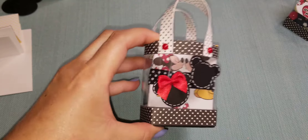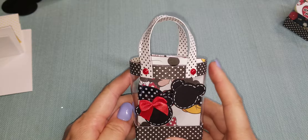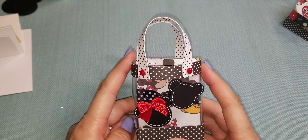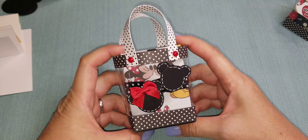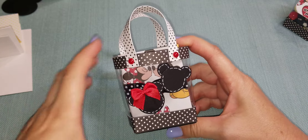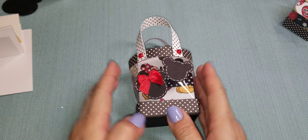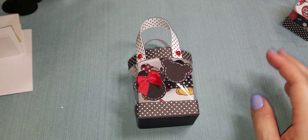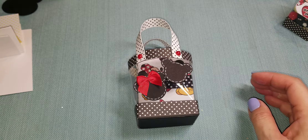So this is a mini vinyl tote and it measures two and a half inches wide this way. And with the handle, you're going to get about five inches. I will link her video below — she has all the measurements on her live recording that you can watch.